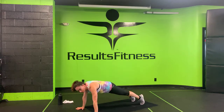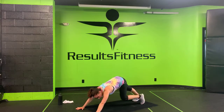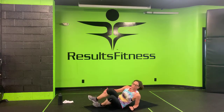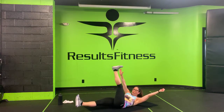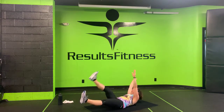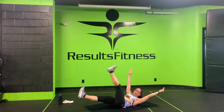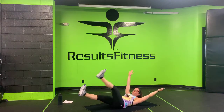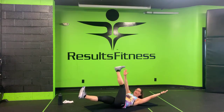Three, two, one. Nice job — make your way to your back for hollow hold and alternating toe touches, coming at you in two, one, let's do it! Hold that hollow hold, really squeeze those low ribs down, protecting through your low back. Come on, we're halfway there.